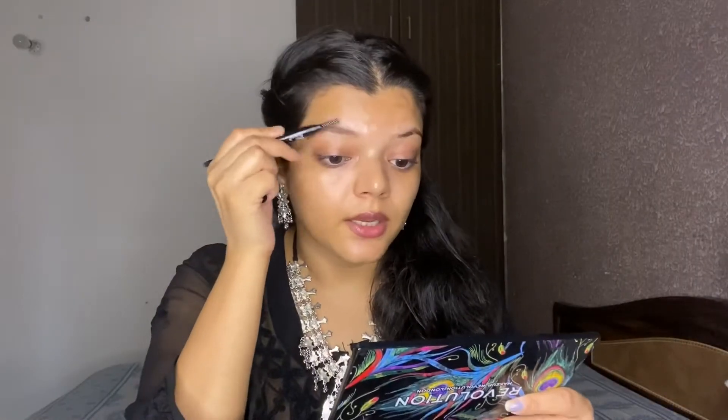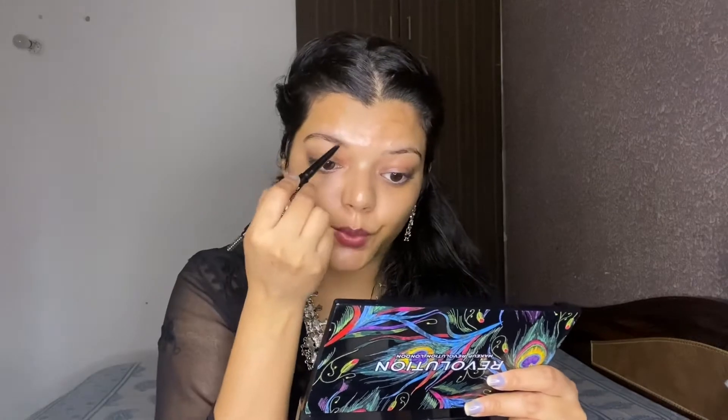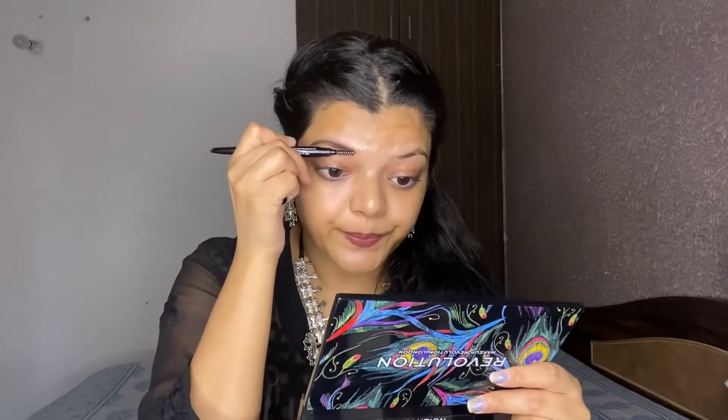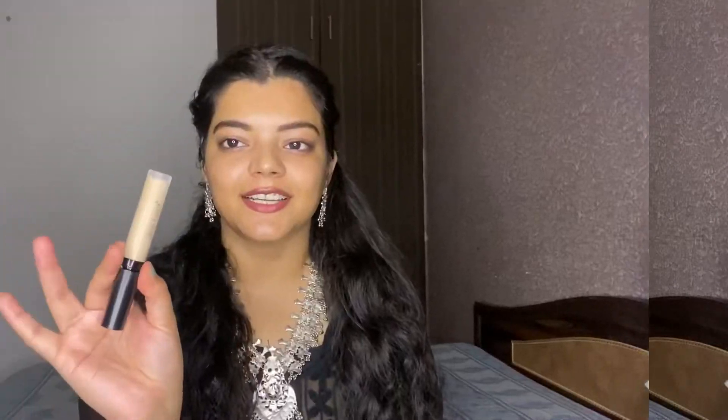You have to apply it with little strokes and then comb with the spoolie so that the product spreads evenly and your eyebrows will have a very natural look.